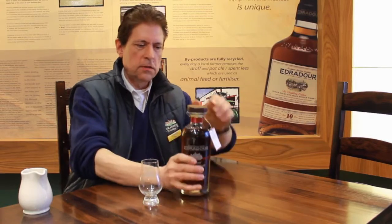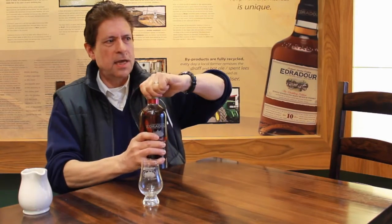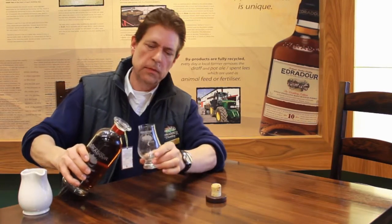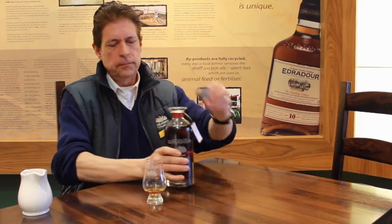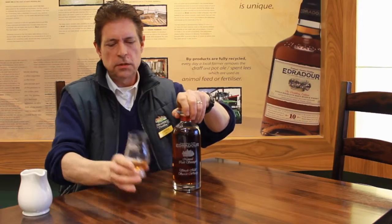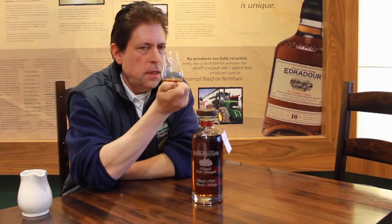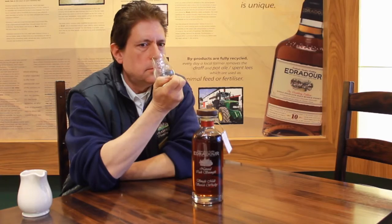I'm going to pour this out. This is a cask strength — it has no water added and it's about 58% alcohol. It's a rich texture here and I can see it. It's a lovely smell, quite intense.